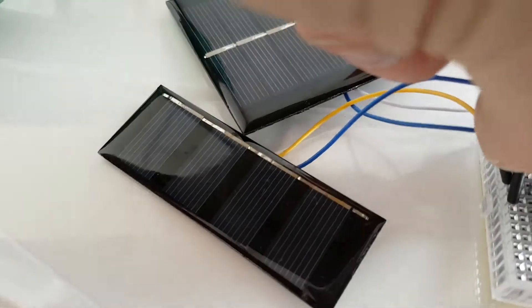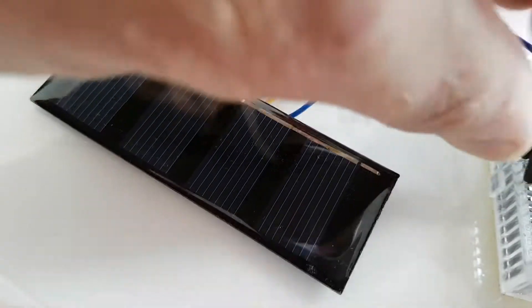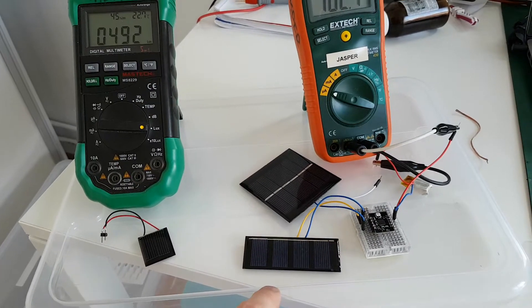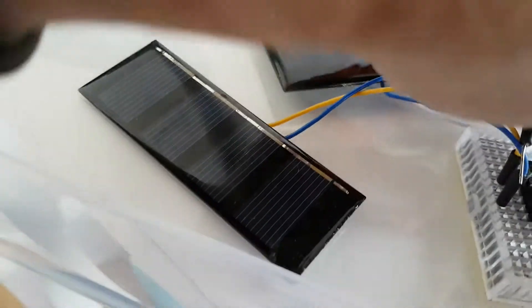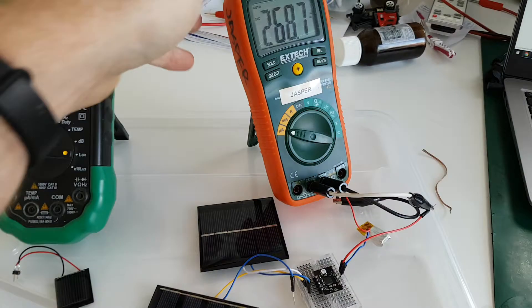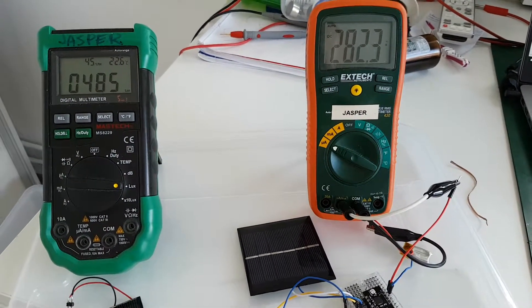I can also connect the other one — with this solar cell it's 2 volt, 100 milliamp. As you can see, the charge current is basically double. And if I connect the big one, which is 4 volt and 100 milliamp, you can see the charge current is even higher — it's 280 microamps with indoor light.